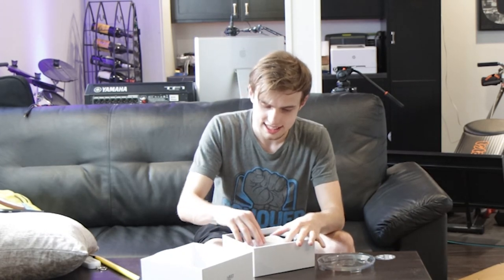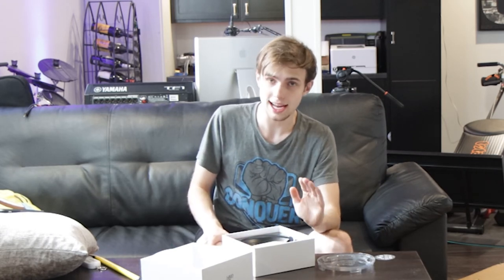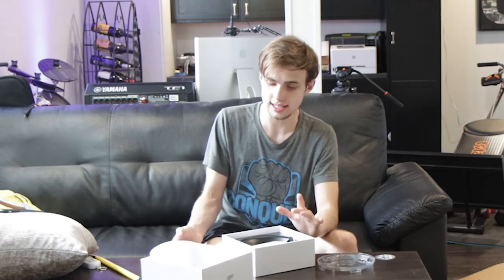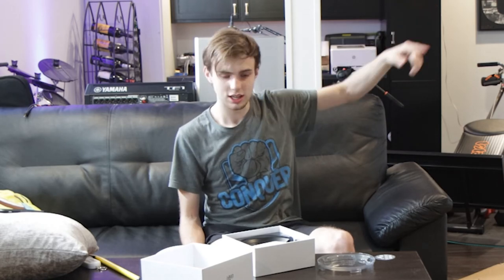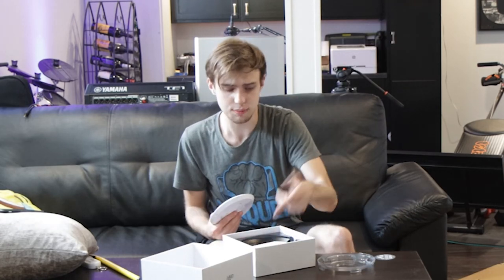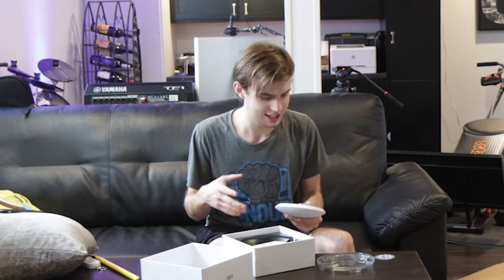If you happen to see this video, Ubiquiti, please include a short patch cable in with your access point. Anywhere you include a PoE injector, please include a short jumper cable. That'd be really nice, because typically you run your cable to the access point — if I'm deploying one of these, I'll go cable to the injector, and I just need to get it that extra two inches to the network switch. A patch cable would be greatly appreciated.